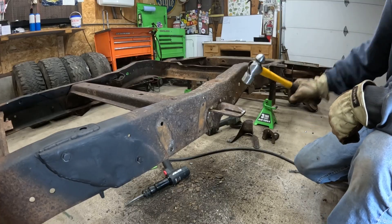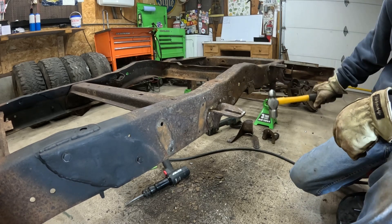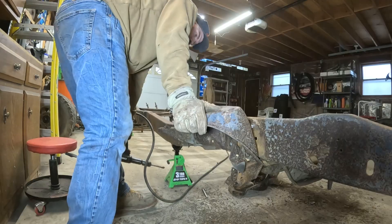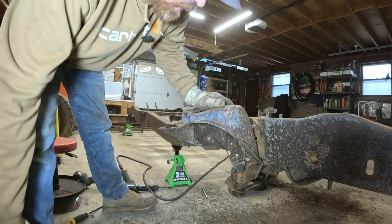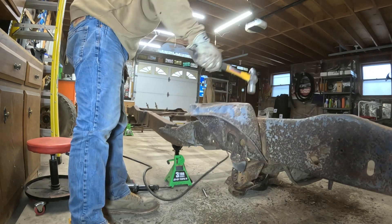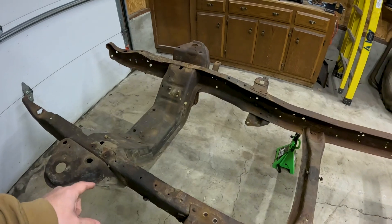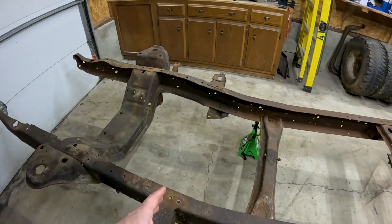Welcome back to the shop for another episode of Cody Builds. On last week's episode we started the preparation process for our coilover conversion kits. We removed all of the suspension bracketry in preparation for installation of the QA1 kits. On today's episode we're going to be focusing on the front half of the frame. In advance of today's work I've removed some of the brake lines and the rear crossmember.